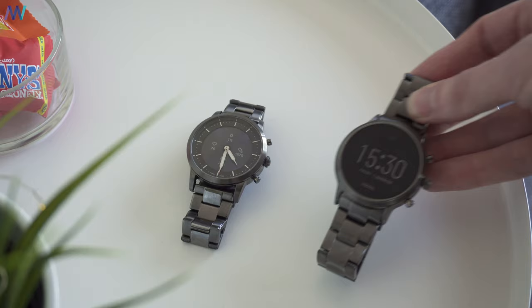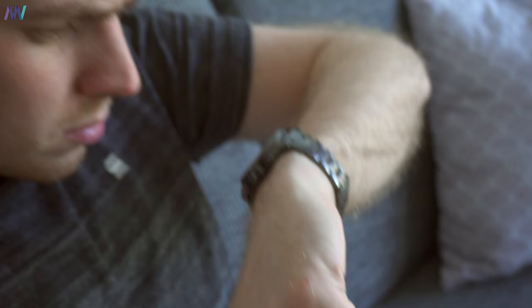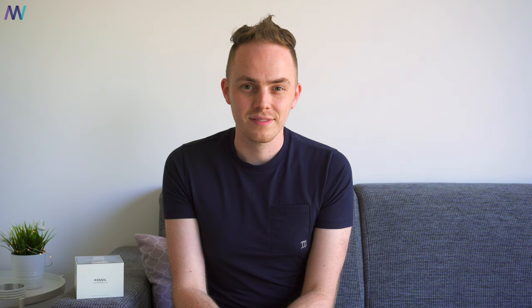In terms of style, which is of course super personal, I like it a lot and the stainless steel holds up quite nicely. I'm kind of okay with the 42 millimeter size, but I would have liked to see a 40 millimeter size like the Fossil Gen 5 smartwatches. This one has the more traditional look and vibe while remaining minimal and slim.